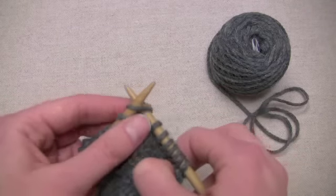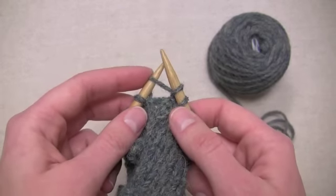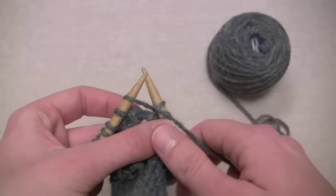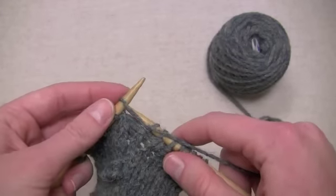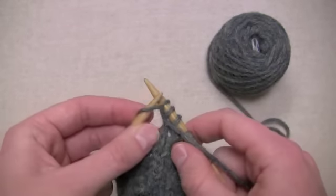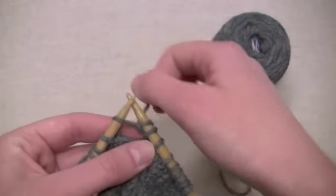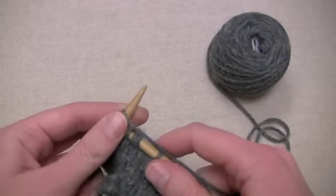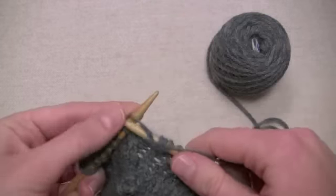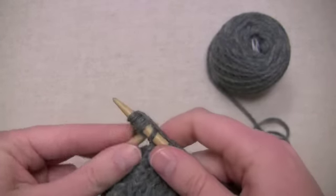To get started, I'm going to knit the stitch, but instead of sliding the old loop off of my left needle, I'm going to leave it and move my yarn up to the front so that I can now purl this loop, even though I've already knit into it once. Now I have two stitches where I used to have just one. Now I'm going to knit it again to make my third stitch, then purl it again for the fourth, and then knit it once more so that instead of one stitch there, I now have five.